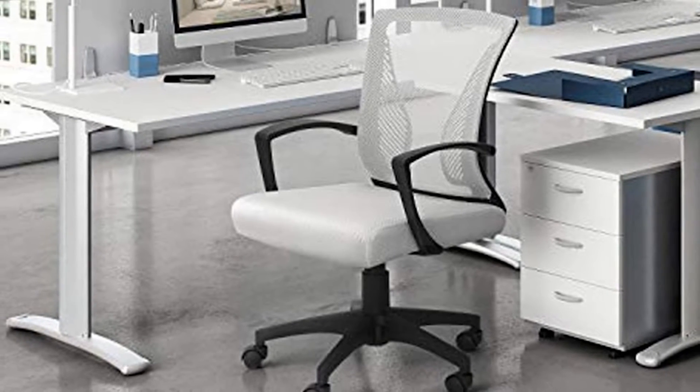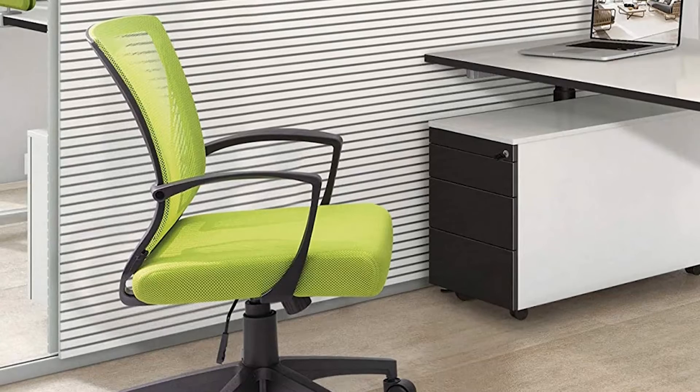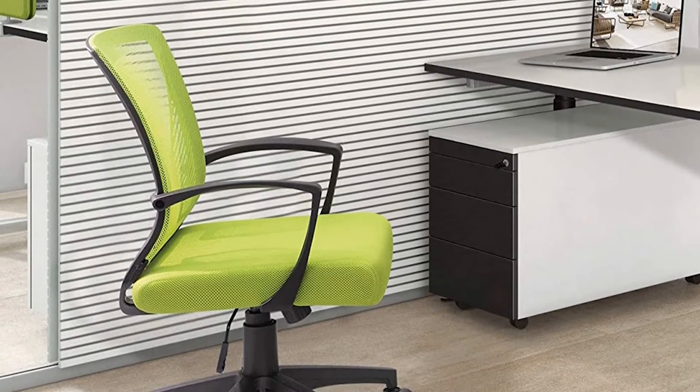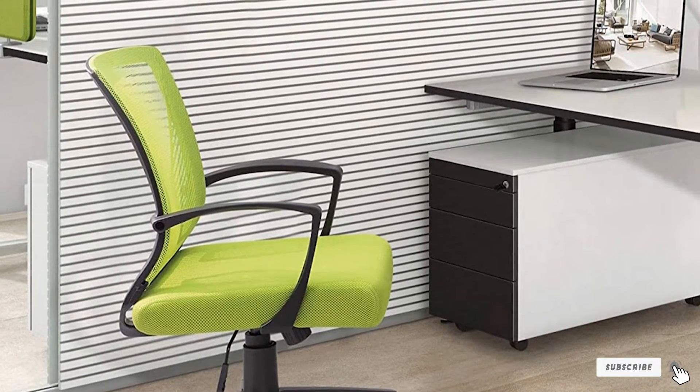Nevertheless, you can still adjust the seat height, swivel 360 degrees, and move around the office. The Furmax Office Chair Mid-Back Swivel Lumbar Support Desk Chair has a maximum weight capacity of 265 pounds.